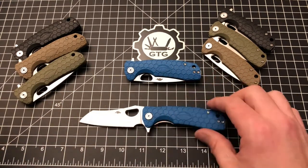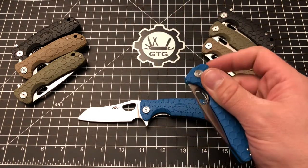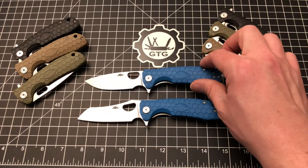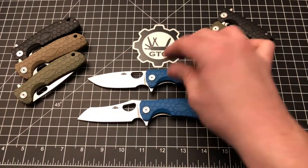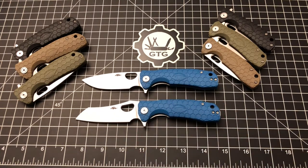The drop point has been a great seller, and I like that Honey Badger is branching out with new blade shapes. They've also offered a claw — essentially a hawkbill — and a hook, which is like a gut hook on a drop point. So there are at least four blade shape options, in small, medium, and large sizes. I'm not a fan of the large Honey Badger; I've handled them many times and just prefer the medium.